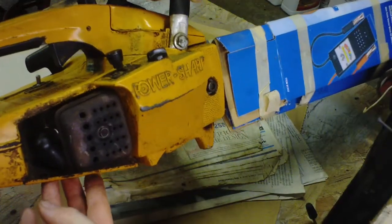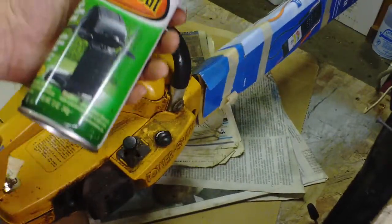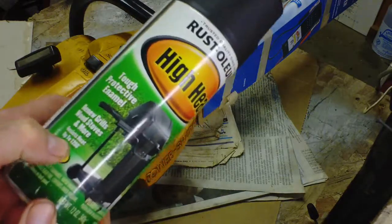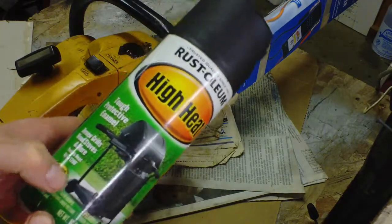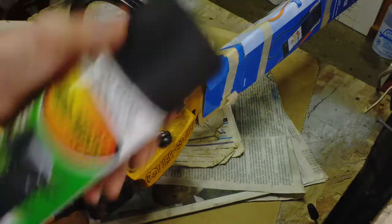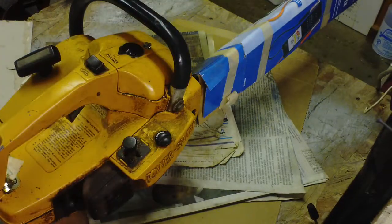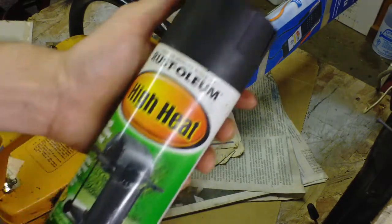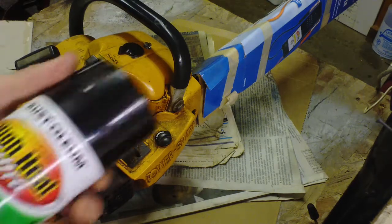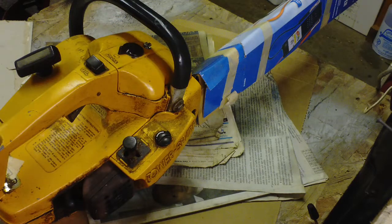I was going to take the muffler off and knock some rust off of it, then hit it with some El Cheapo grill paint — it's supposed to resist heat up to 1200 degrees. I usually use that on exhaust and it works pretty well. I always try to finish it off with a coat of gloss or some high-temp clear coat.